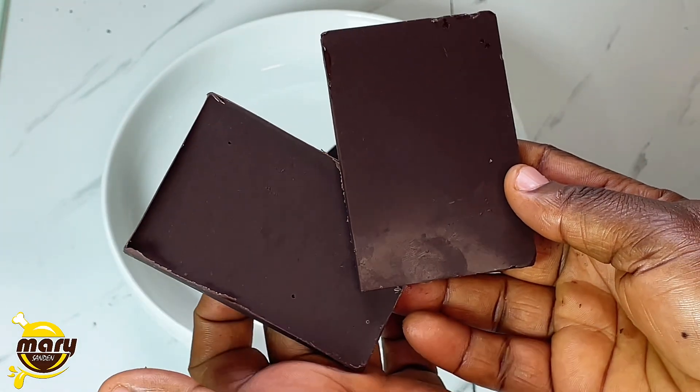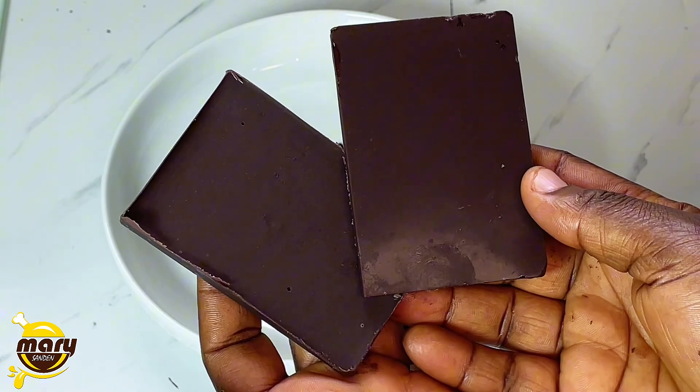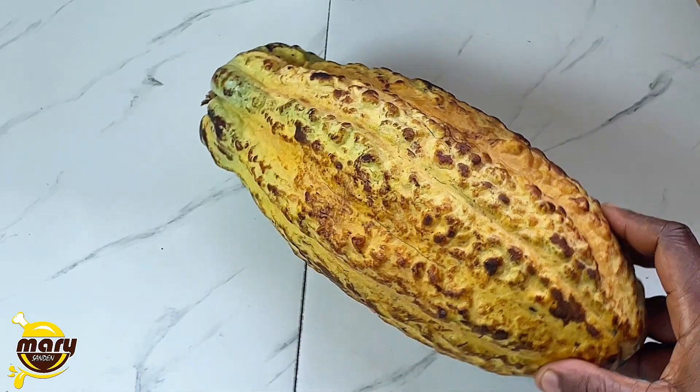Making chocolate bags may seem easy, but let's watch this video and then decide whether it's easy or very time consuming. First we need our cocoa, and this is what we have here.